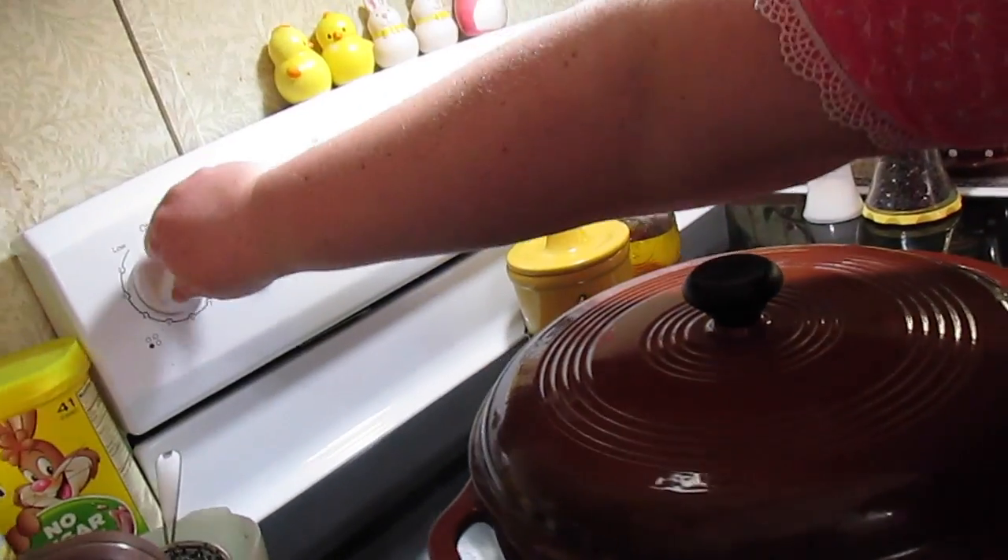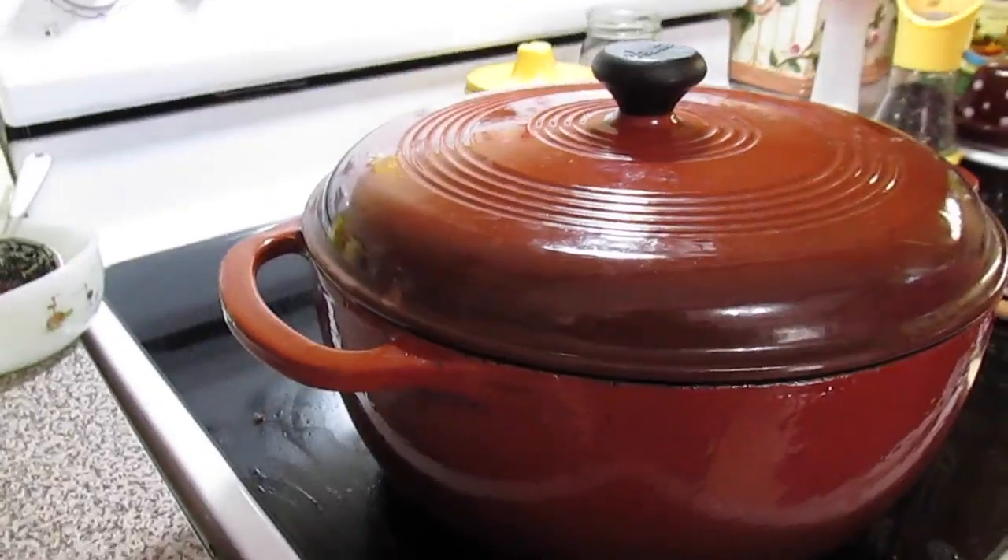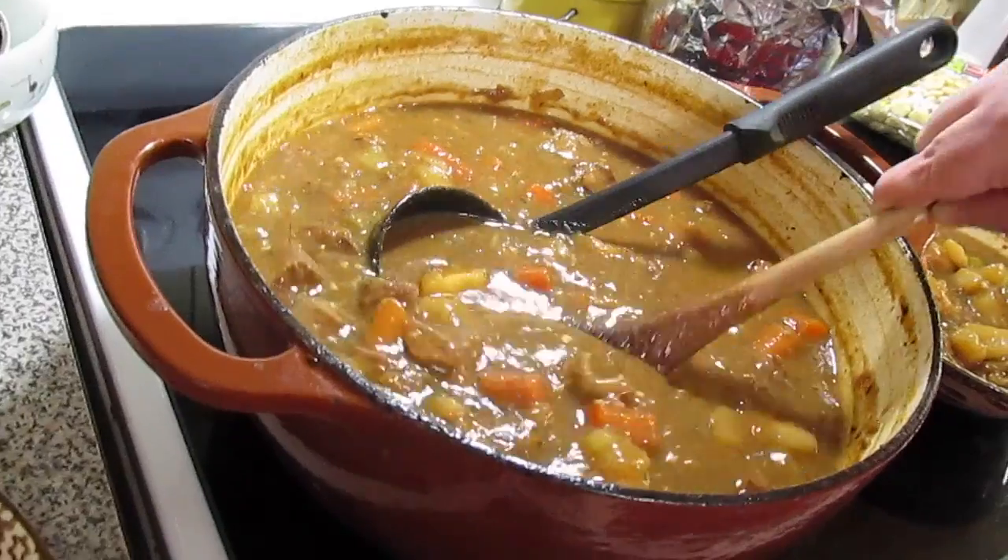Now we're just going to cover it, turn it down to a low simmer, and let it go for about two to three hours — depending on how tender you like your beef to be.